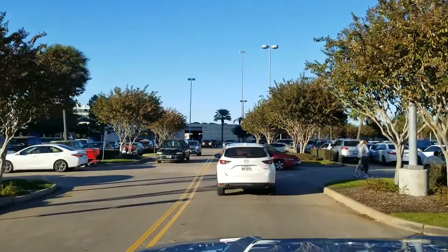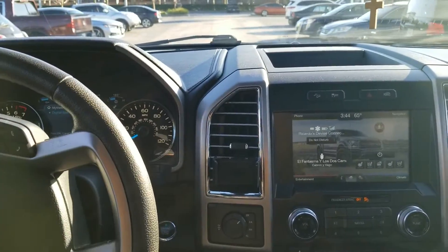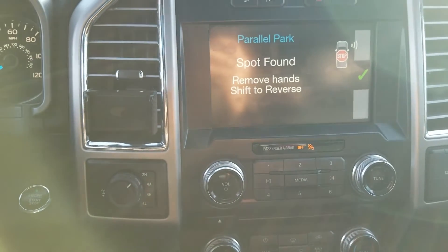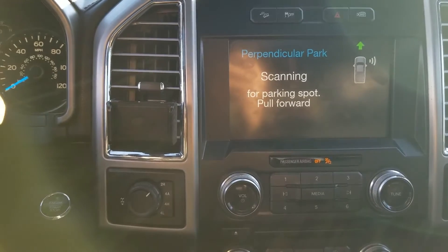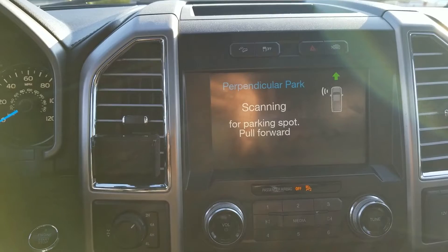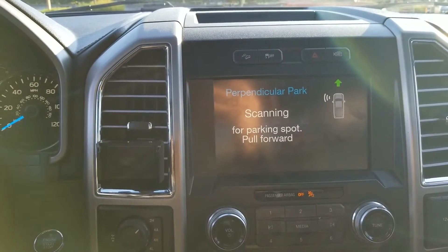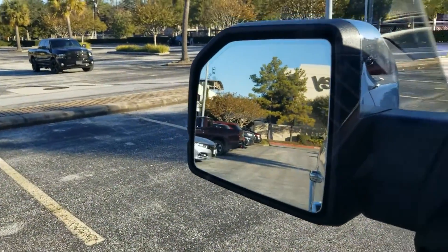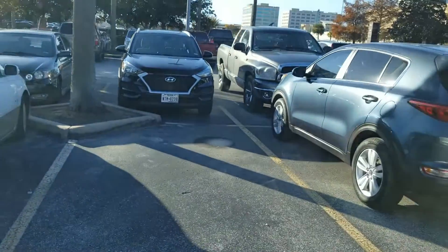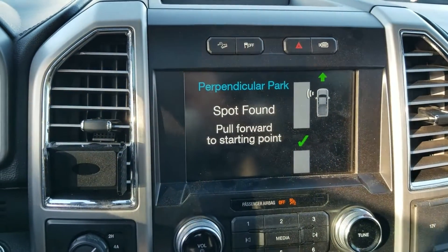Maybe we came to the wrong place to find a parking spot because the mall is packed. We're going to see if we can perpendicular park in one of these spots. Hit the button — not parallel, we're doing perpendicular. It says it's to the left — yeah, it'll find left and right also. Scanning for a spot. We should have found a spot by now, there are a bunch of empty spots right there. Let's try getting closer to the cars to see if it'll pick up this spot. Spot found — it says pull forward.